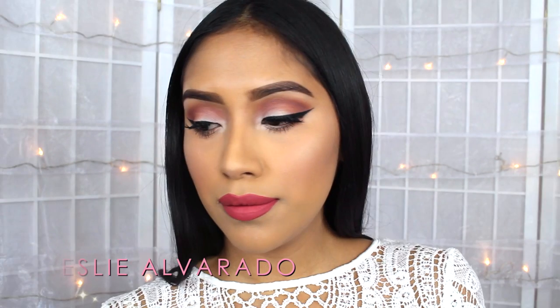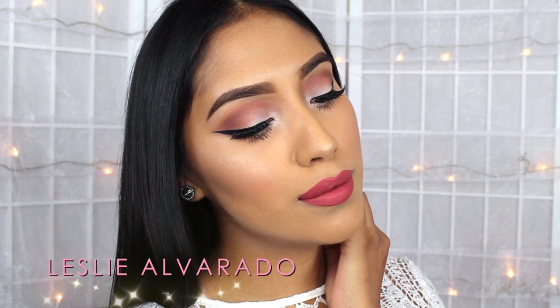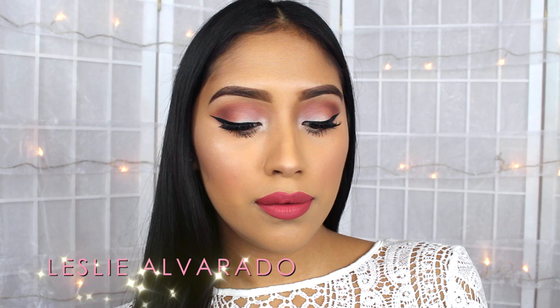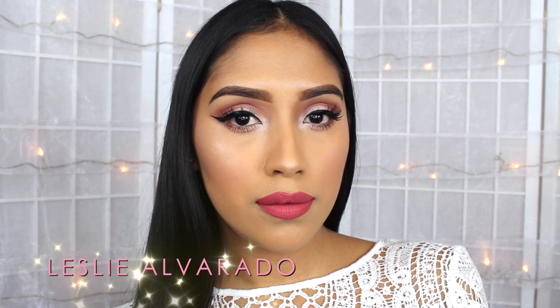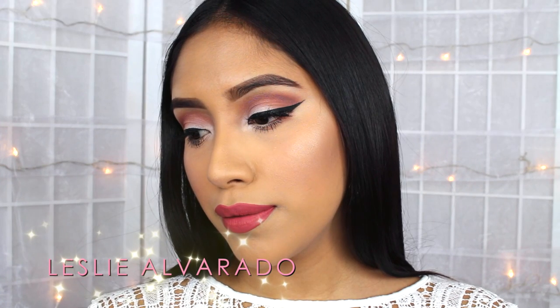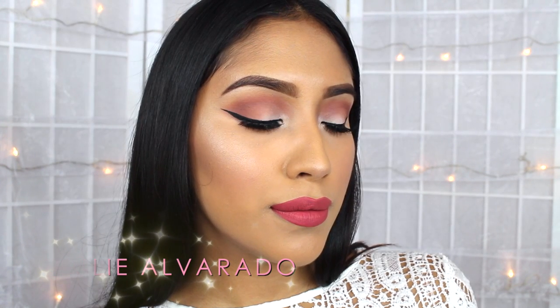This is a collab video with my friend Leslie Alvarado who is going to be doing a tutorial for you guys as well that's perfect for fall, but it's more of a soft fall makeup tutorial, perfect for the daytime. So definitely go check her out — you guys are going to fall in love with her tutorials and I'll have that all linked down below in the description box. If you guys want to know how to get my makeup look, then just keep on watching.